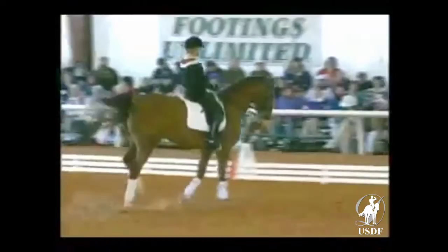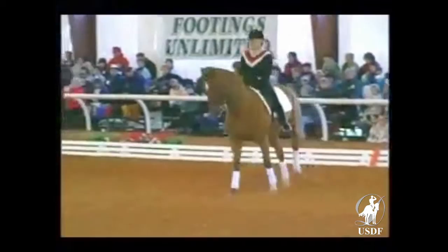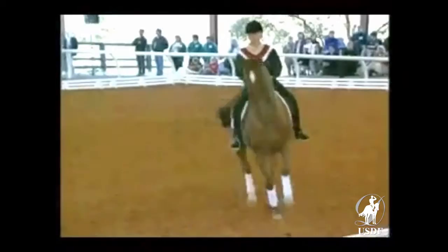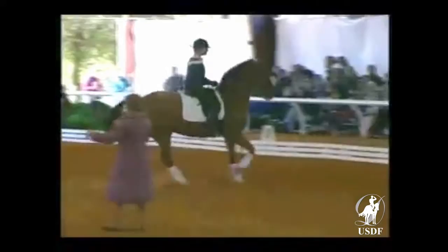Lisa is now showing you the movement. What you want to do is at first make your corners, as she is doing, a little bit more rounded so that they're a little more like a half circle. And as the horse gets better and better at it, you make your corners a little bit more pronounced, which she is doing now.